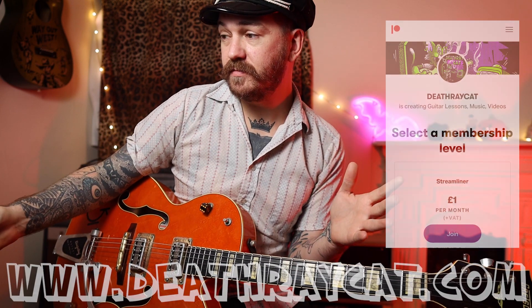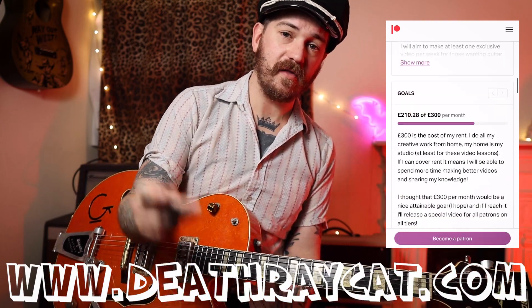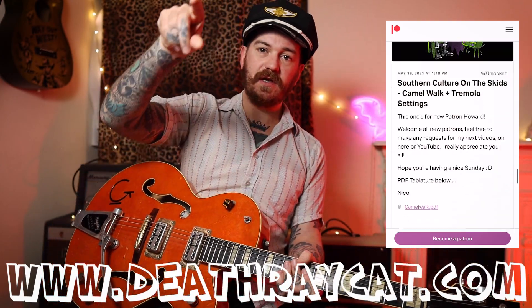That's pretty much the tune — 'Georgia Lee Brown' by the Cramps, a request from Monty on the Patreon. You can get the tabs over there as well. I've got some merch if you want to support me, you can also buy me a brew. I'm out of here, cheers!